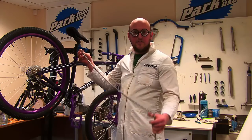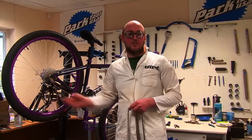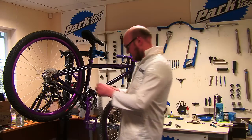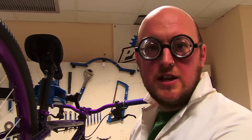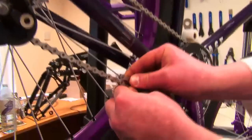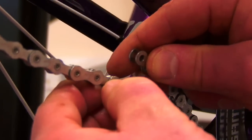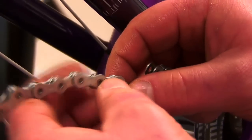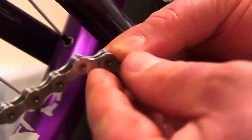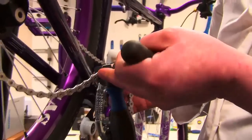First thing to do when fitting a new chain is decide what length it's got to be. If you do it too short you'll rip off your rear derailleur, and if you do it too long it'll just flap around and won't work well. My method is fairly simple: fit the chain around the chain ring and around the largest cassette sprocket, then miss out the rear mech. Where the ends meet, add two full links — that's one fat bit, one thin bit, another fat bit, another thin bit. That link is where you want to split the chain.